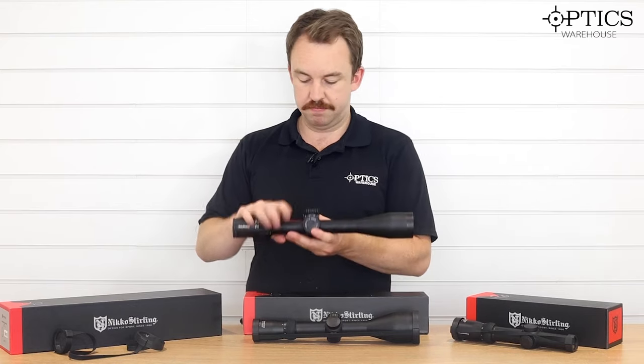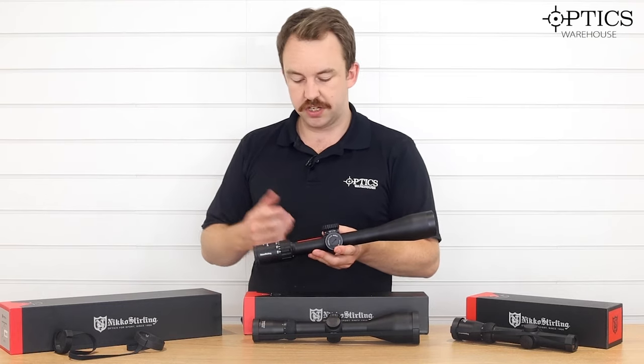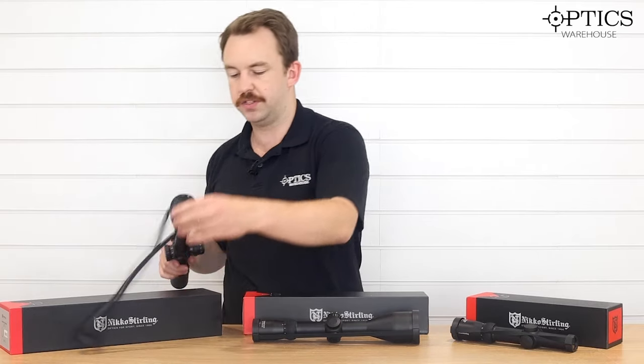The 50mm objective still allows a decent amount of light. This is the 30mm tube, though you can also get it in a 34mm tube. This is the top of the Diamond Range available from Nikko Sterling.